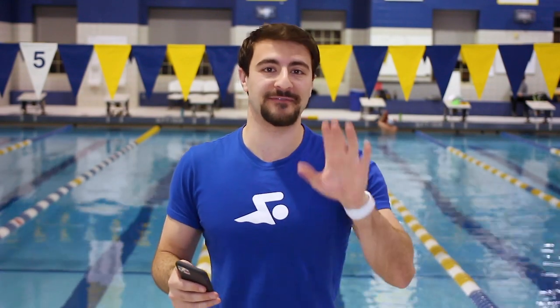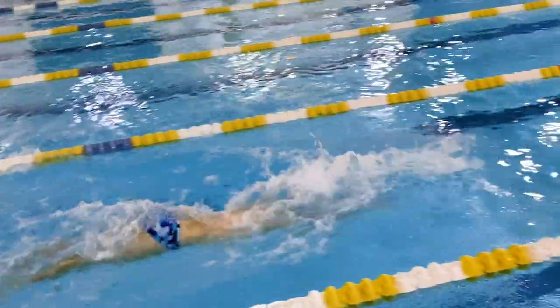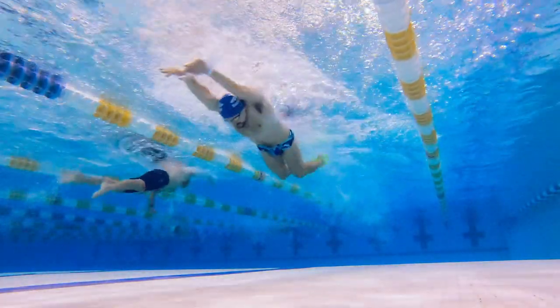Butterfly is one of the fastest competitive strokes. If we rank all the competitive strokes by speed, it goes freestyle, then butterfly, then backstroke, then breaststroke. The fastest — and fifth — stroke is actually the underwater dolphin kick, which is faster than freestyle. So in a butterfly race, whether it's a 50, 100, or 200, the speed you generate off the dive and the turns with the underwater dolphin kick is actually faster than any part of the swimming race.